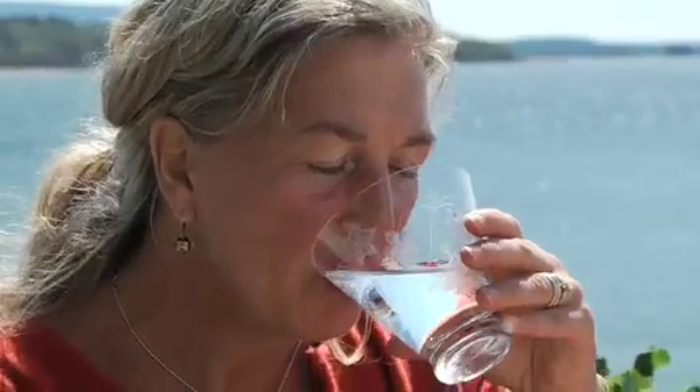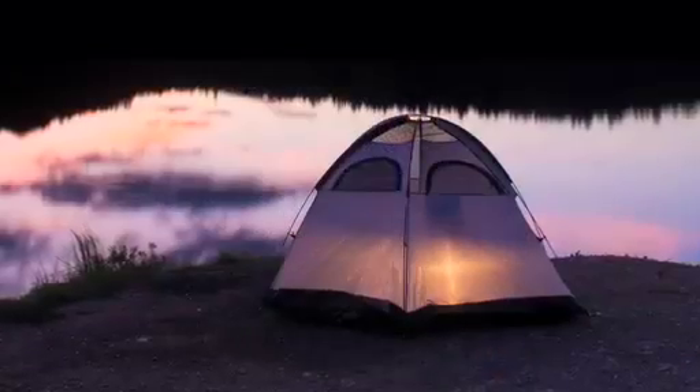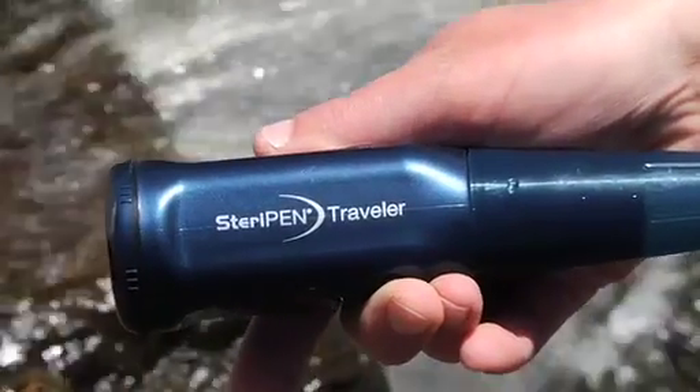The SteriPen Traveler 3-in-1 — trusted on Everest, for camping, and by the Navy SEALs. SteriPen now. You'll thank us later.